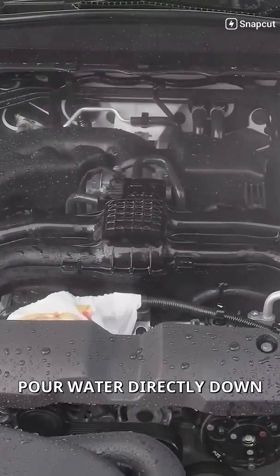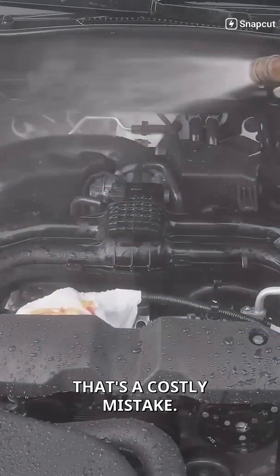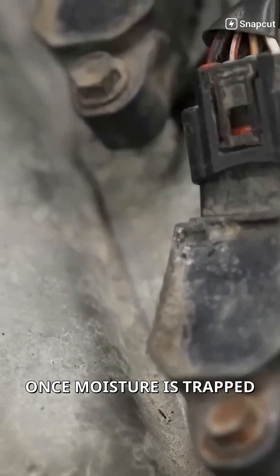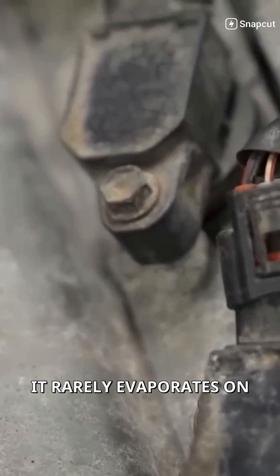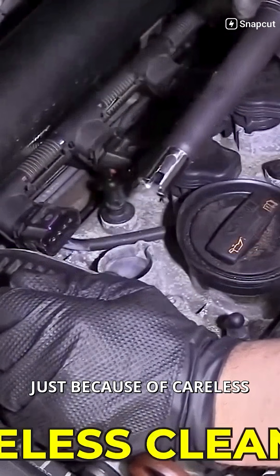Some DIY cleaners even pour water directly down the tubes thinking it'll flush out dirt — that's a costly mistake. Once moisture is trapped there, it rarely evaporates on its own. I've had to replace full sets of coils just because of careless cleaning.